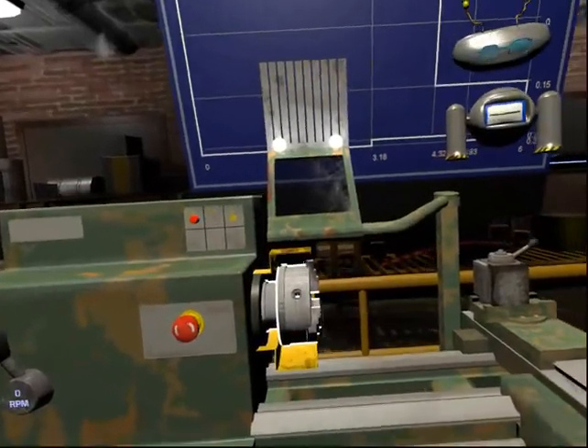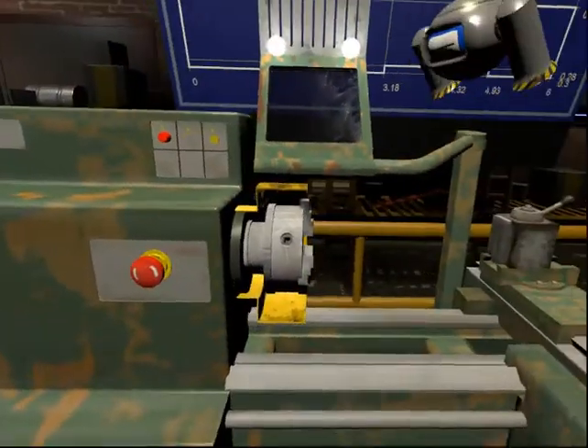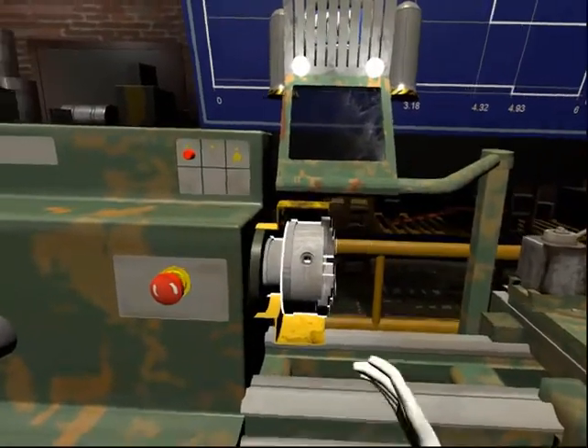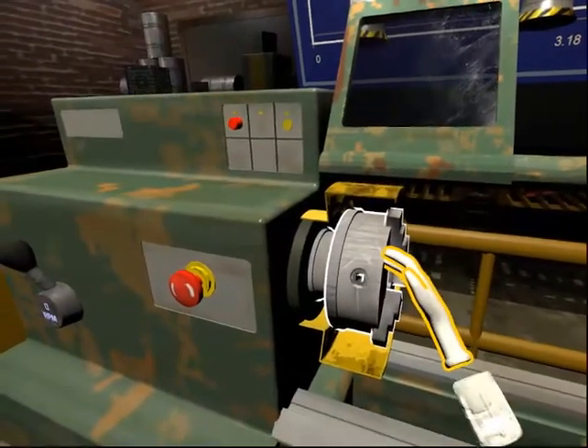This is the chuck and spindle. The chuck is used to clamp the work piece securely into place. Turn the spindle and chuck with your hand for one complete rotation. Do not stop until the chuck keyhole is visible in front of you. Good job!